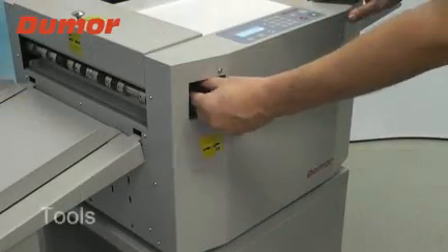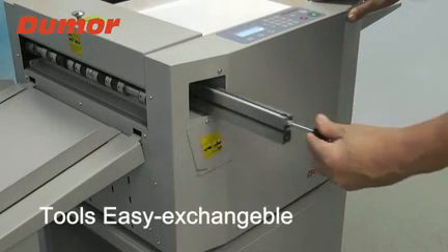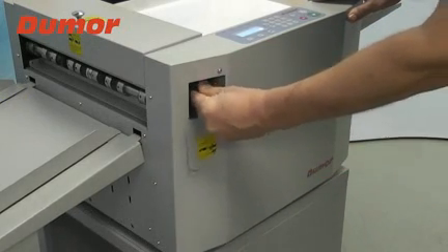Options: interchangeable tools. Crease tool available in 0.5, 0.8, 1.0, 1.2, and 1.5 mm.